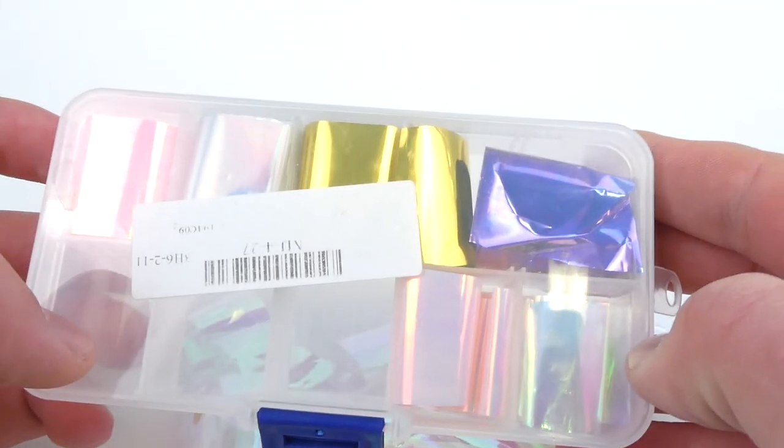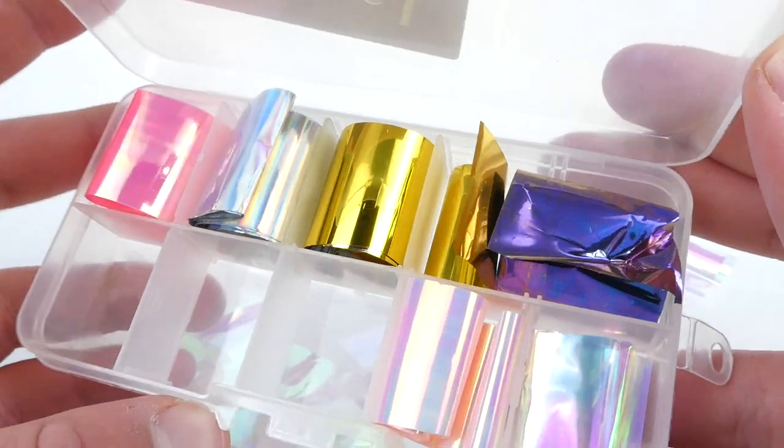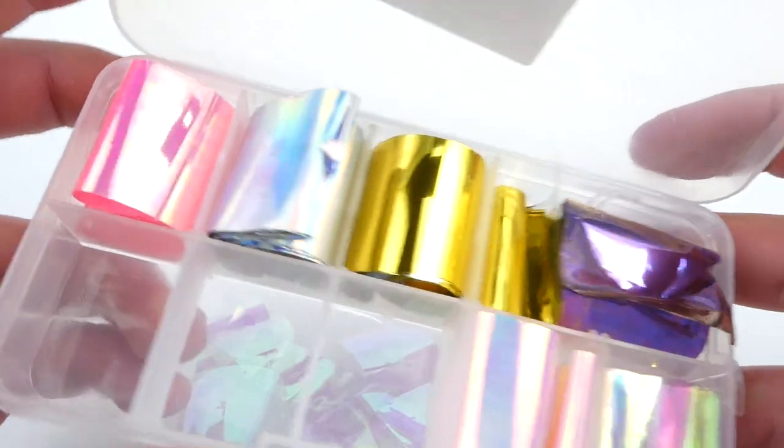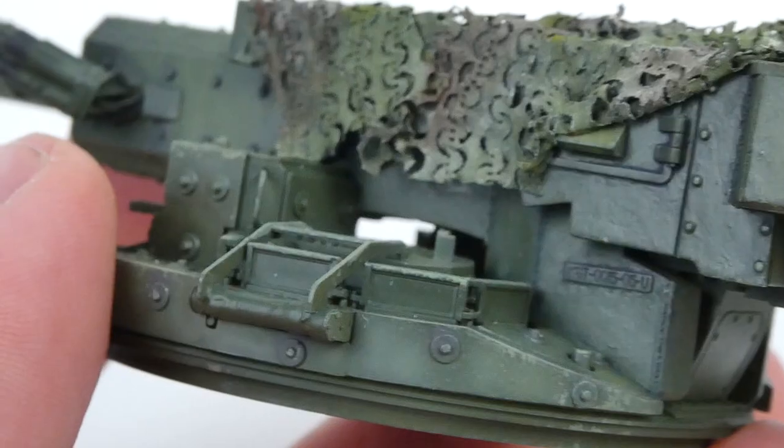Now what is this stuff? From what I understand it's a thin cellophane sheet made out of two sheets. One has a metallic sheen and the other is a transparent color that will reflect the light or let it through depending on the angle. This makes it look almost identical to polarizing finishes and is great for this application.